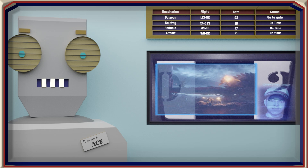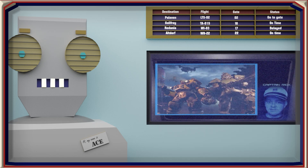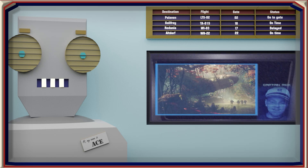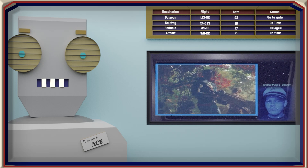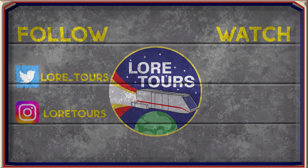The Lore Tours spaceport is your destination for tours through the most fascinating worlds, groups, and events in the multiverse. From sci-fi to fantasy, we have it all — so make sure to subscribe and book your next trip with us.